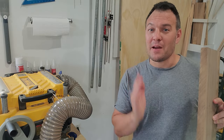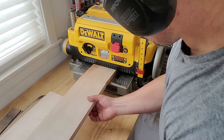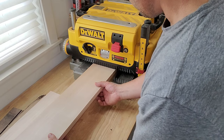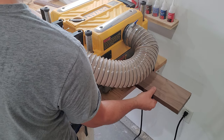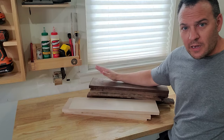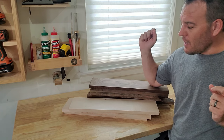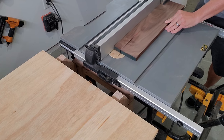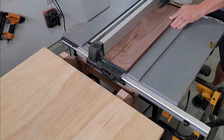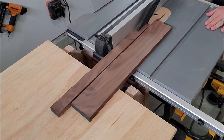The first thing I'm going to do is take my DeWalt planer and take everything down to three quarters of an inch thick. Now that I've got everything planed down to three quarters of an inch, I'm going to run everything through the table saw and rip it down to one and five eighths inch thick. Then I'm going to glue everything up and run it through the planer again to take it down to the final thickness of one and a half inches.